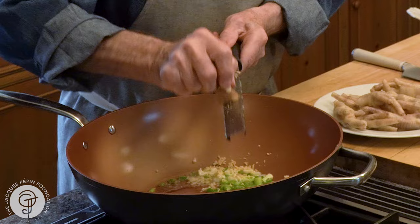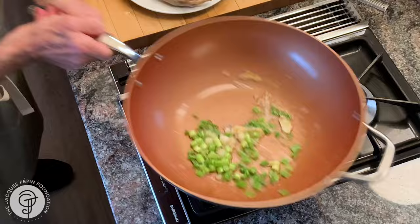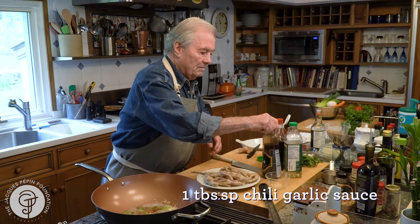They cook for a good hour, so they are nice and tender, and they make a fantastic stock. Now the ginger — I want to make a sauce here. In this I have a good quarter cup of my stock and a teaspoon of chili garlic sauce, so it's pretty hot.